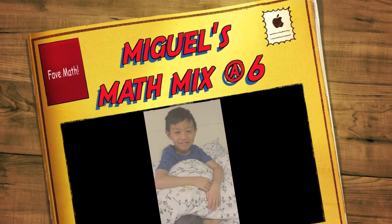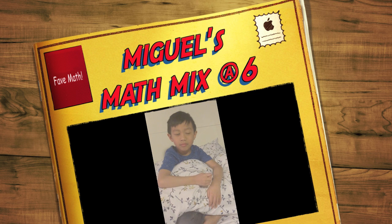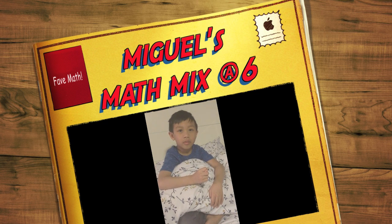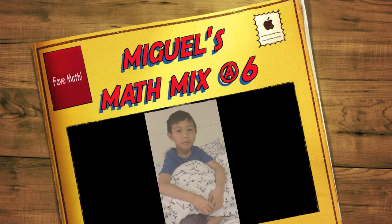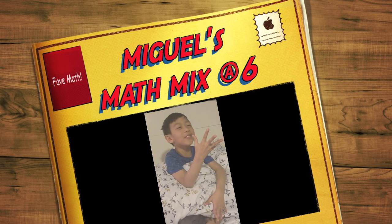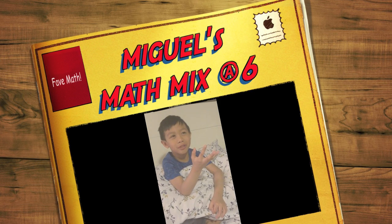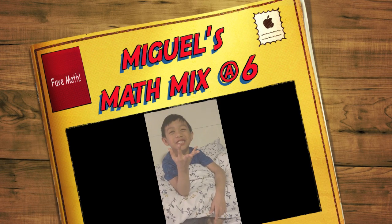Next question — 18 plus 7. 18 plus 7? 25. I was thinking: you put two more, and then I put five more, and I was like, is this in the 30s or 20s?